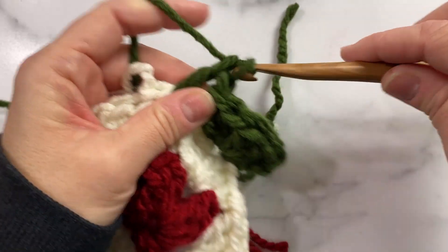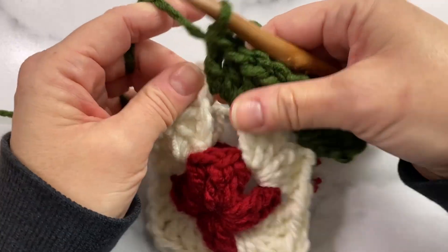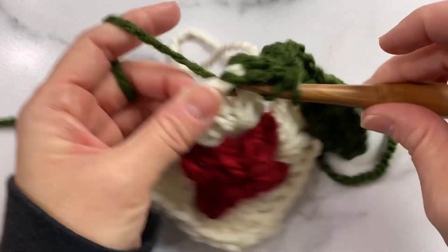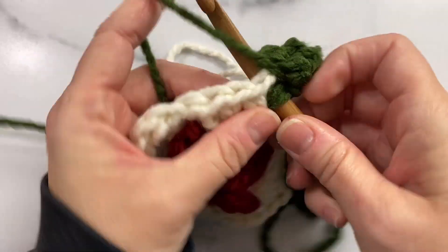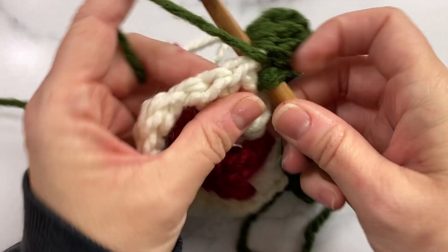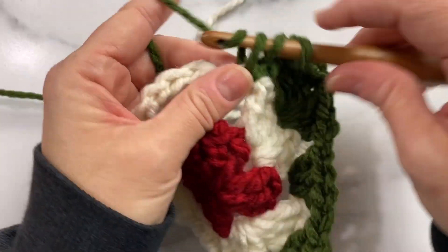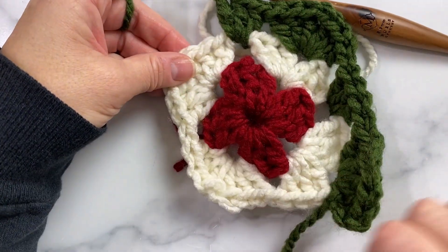I'll work three double crochets — two, three — chain one, chain one, and now we're back at the corner, so I'm going to do what I did in the previous corner: three double crochets, chain one, and three more double crochets all in the same space. Then three double crochets into the next chain one space, which is like the side of the granny square. Then another corner, and we'll repeat that all the way around.